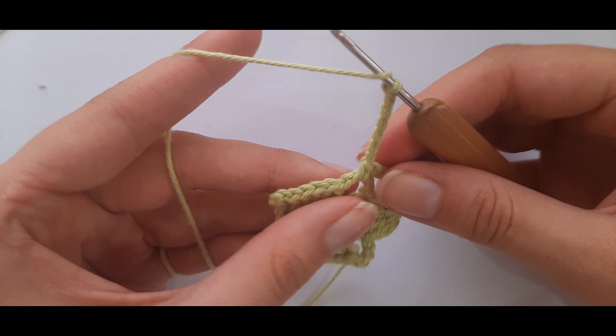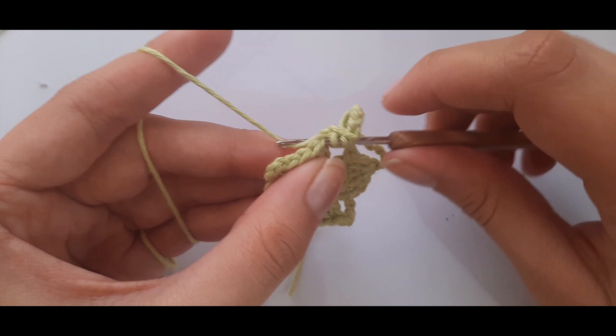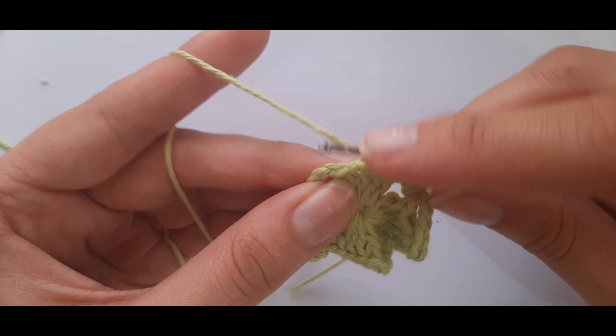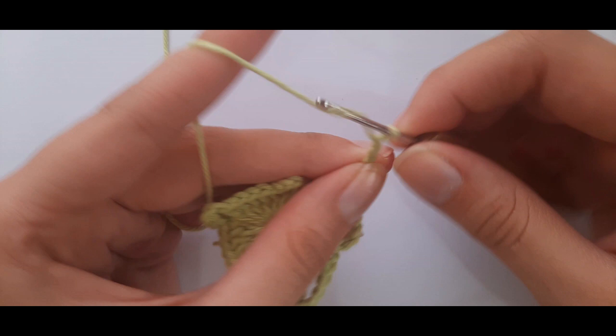Then do five double crochets together: yarn over, insert, yarn over, pull through, pull through first two loops — repeat for each of the five stitches — then yarn over and pull through all loops on your hook. Chain seven — one, two, three, four, five, six, seven — single crochet into the corner. You'll repeat this pattern all the way around.